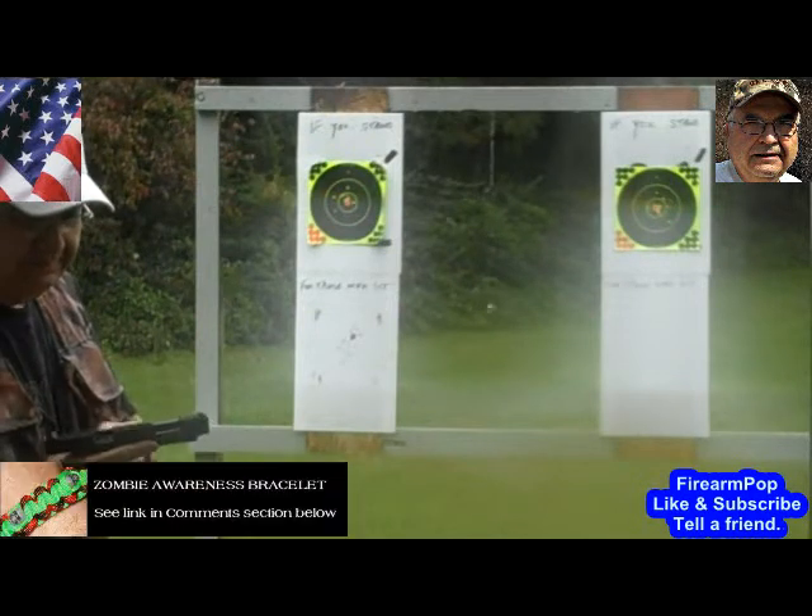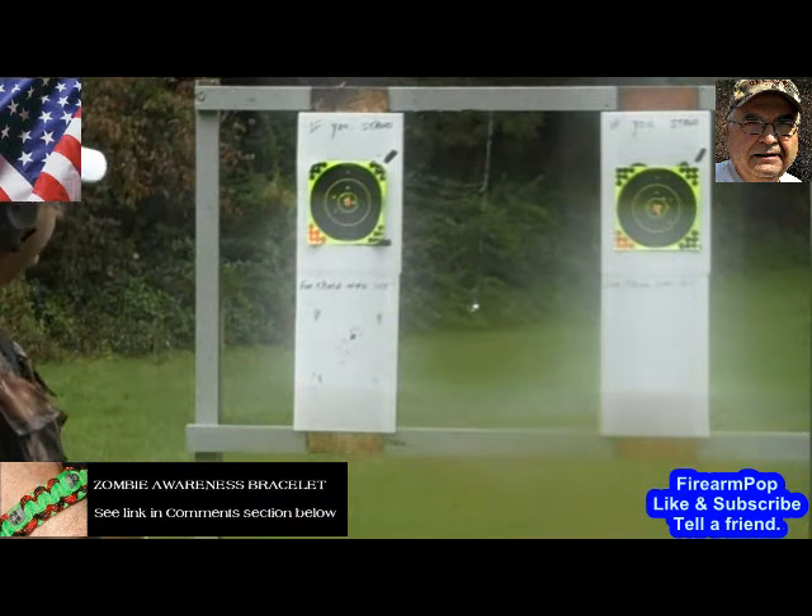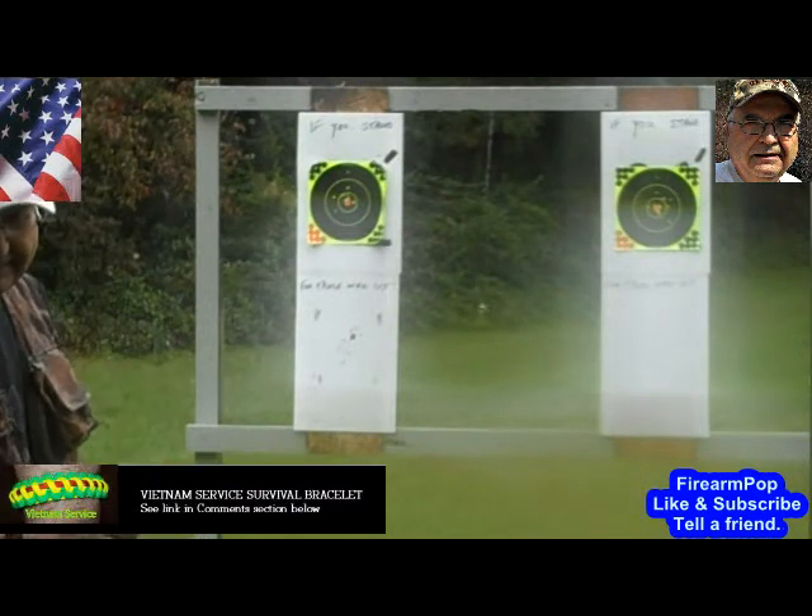I'm using the 22 — my Walther P22, which is getting wet. But anyway, let me get things set up and we'll get started.